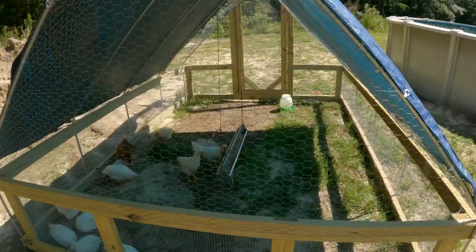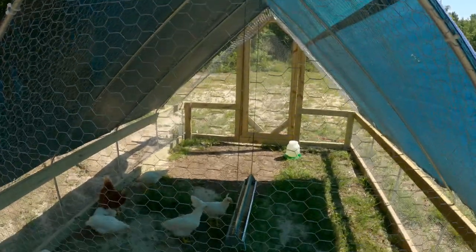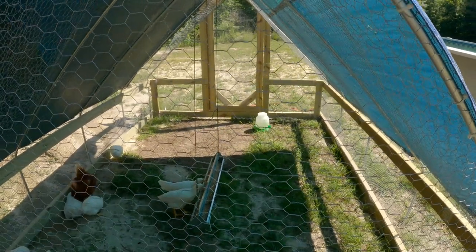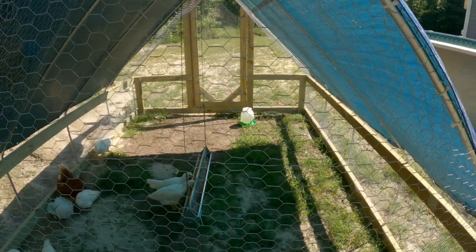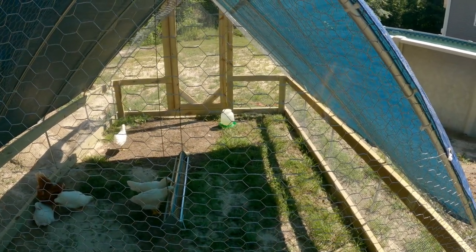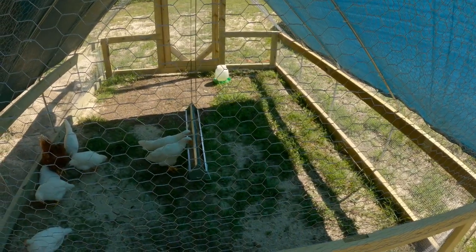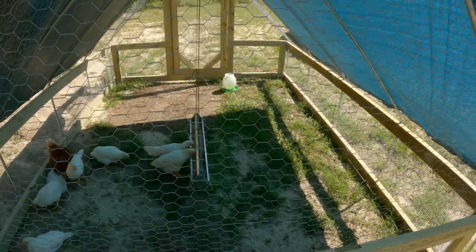I just took a chicken feeder and put it on a string so that it's underneath the tarp — that way when it rains the feed doesn't get wet. I don't have my waterer set up yet to be attached to the chicken tractor, but I've got a five-gallon pail that already has water nipples in it. I'm going to bring that in here and either put it on a 2x4 in the corner or hang it up somehow. That's my automatic feeding and water system. It protects the chickens from the sun and the rain, and I think this is going to work pretty well.